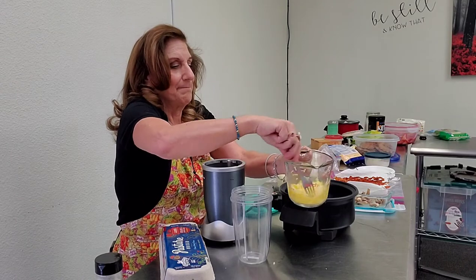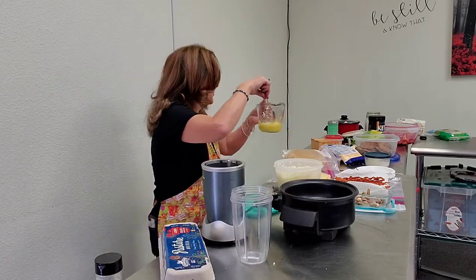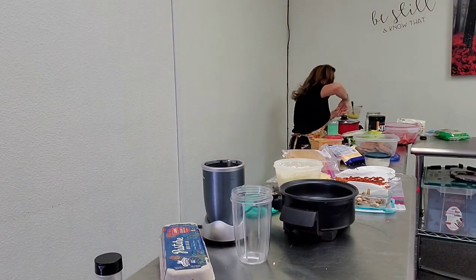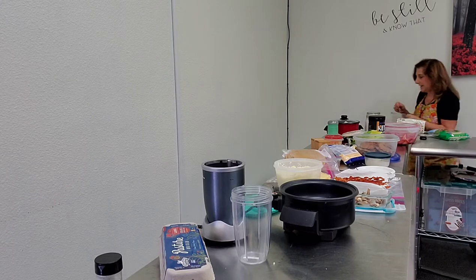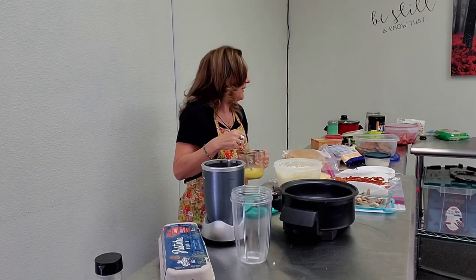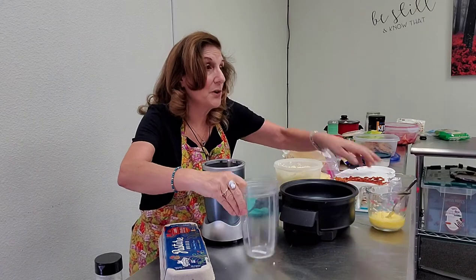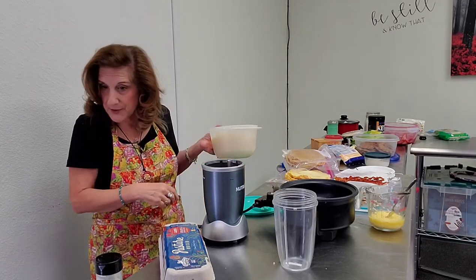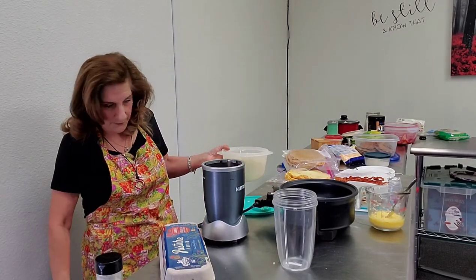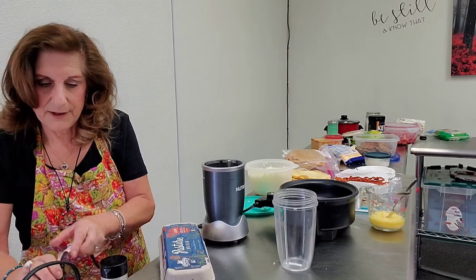Just stir it up like this — you don't have to do anything else to it. If you want something smooth like a crepe, use the bullet — it's so easy because you just pour it in. One egg and a half cup of cheese in the bullet, and then we'll plug in the machines and start warming them up.